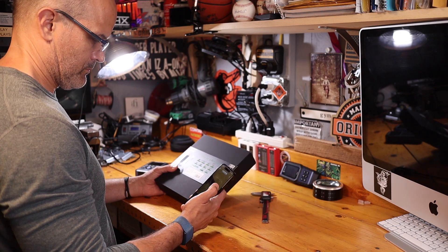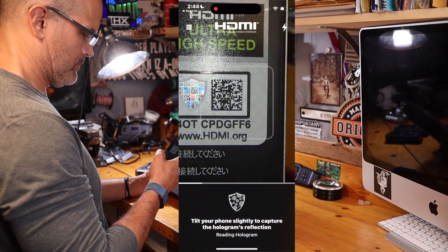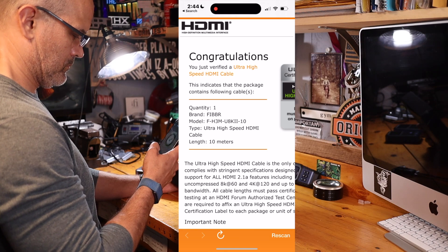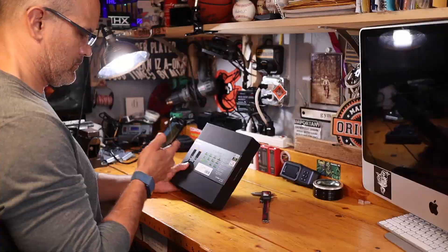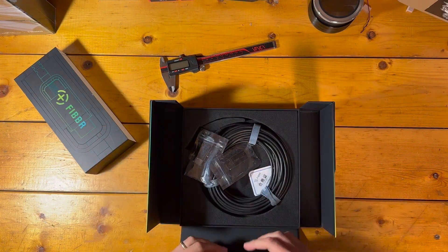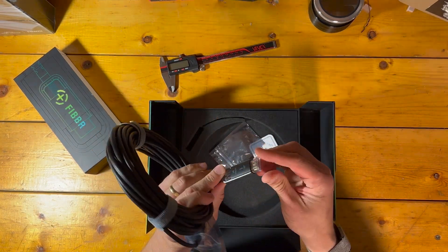The cable arrives in packaging that is befitting of an expensive product. The first thing you should always check for is an ultra high speed cable certification label — scan that with the free HDMI certification cable app and confirm the information is correct. For this particular cable, everything checked out. The box is attractive and the cable arrives neatly tied with velcro straps and anti-static bags over each connector head to protect the chips embedded within them.